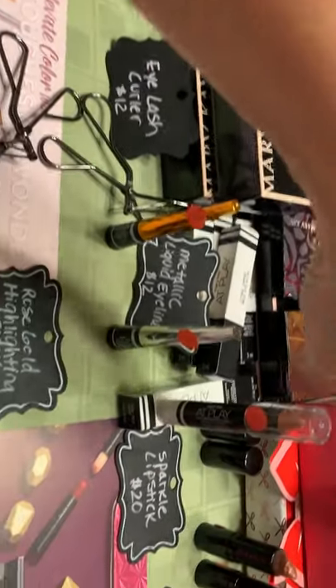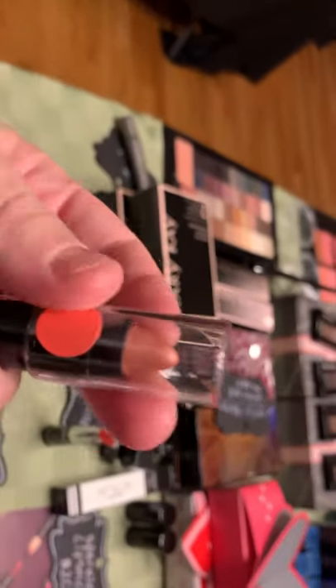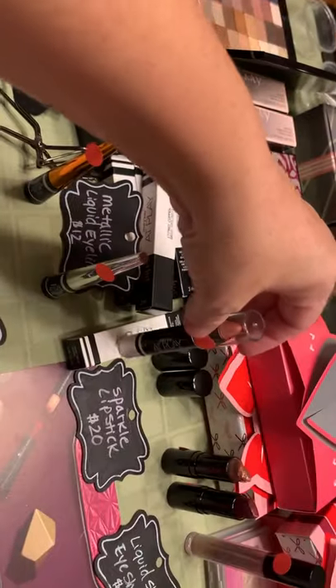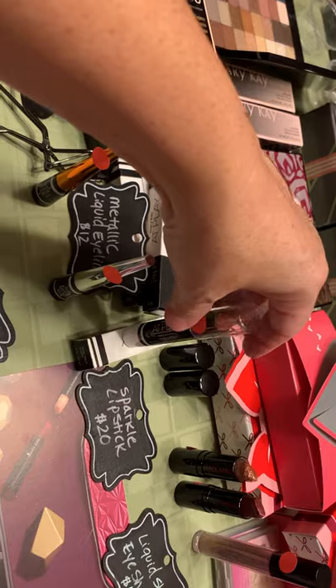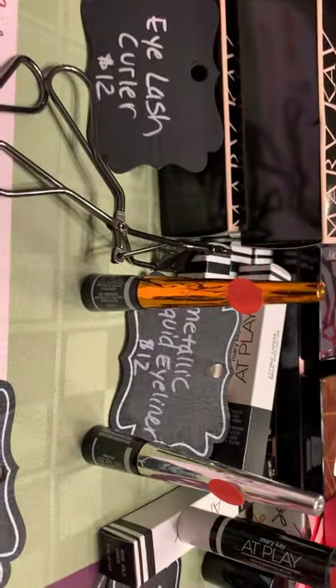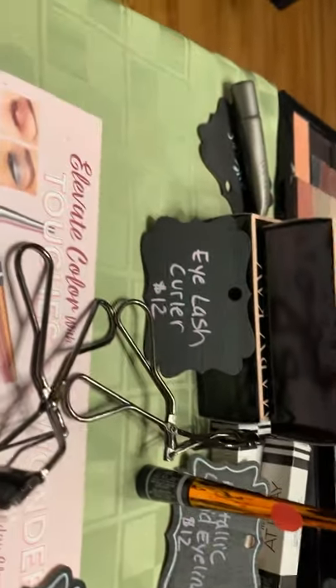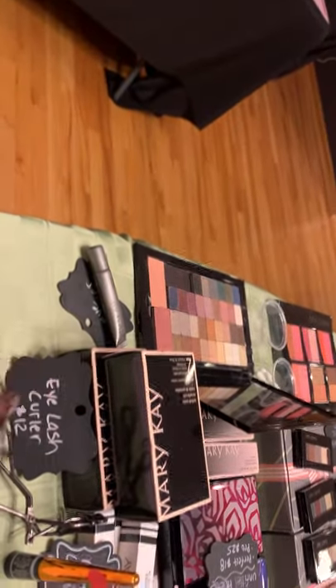Some more limited edition ideas — we've got this highlighter in rose gold. It's awesome because you just kind of draw it on the top of your cheekbone and blend it in easily. We've got metallic eyeliners — they are stunning on. Those are $14. Our limited edition eyelash curler, which is $12.